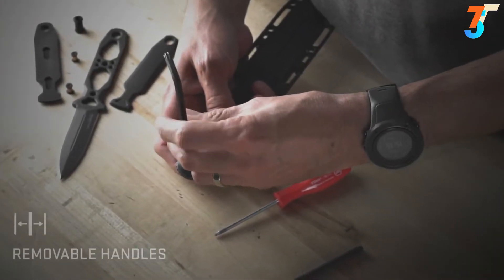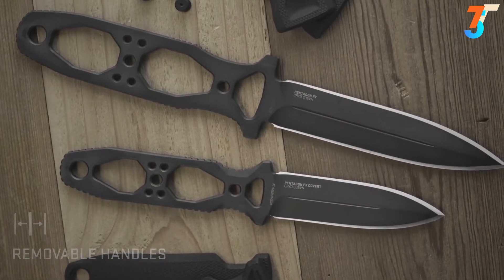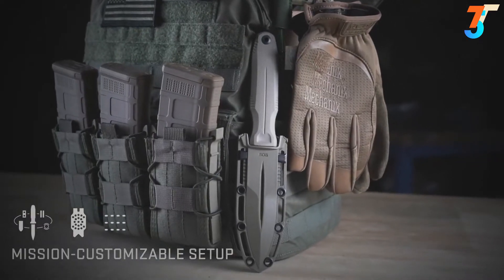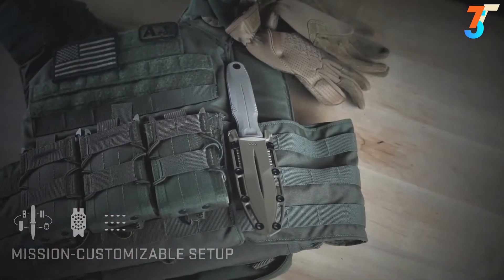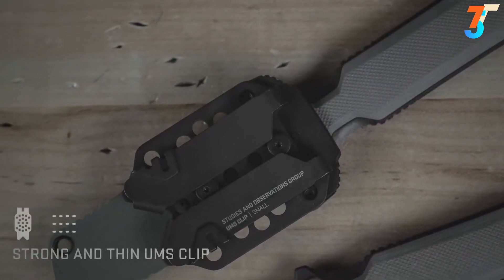Adaptability is key. Need a lighter and slimmer profile? The handles can be easily removed. SOG's universal mounting system provides a flexible setup, allowing for mission-specific customization. The UMS features scalable levels of retention, adjustable mounting angles, and multiple carry options. The new standard is SOG's low-profile UMS clip.